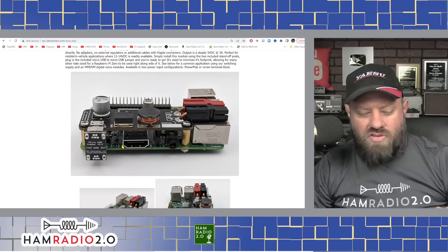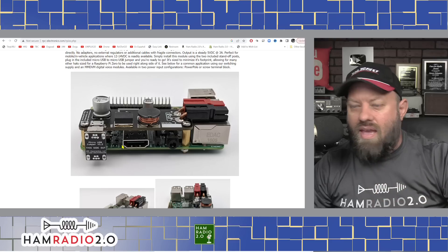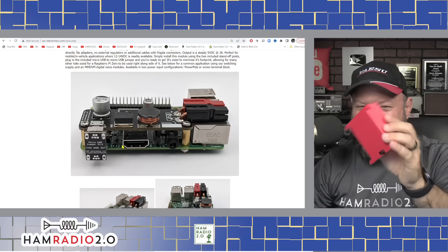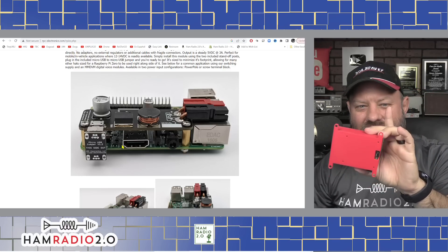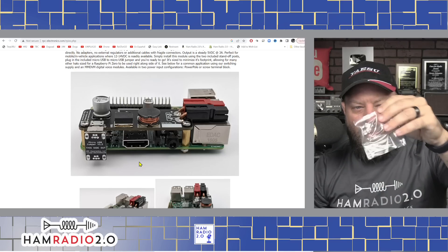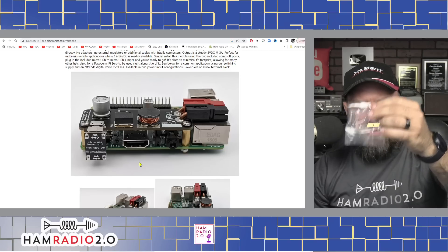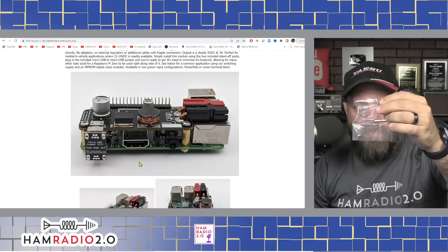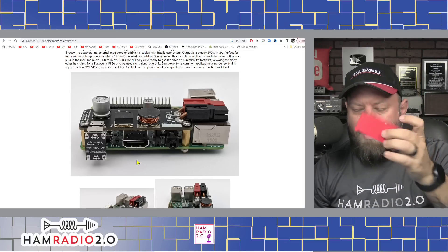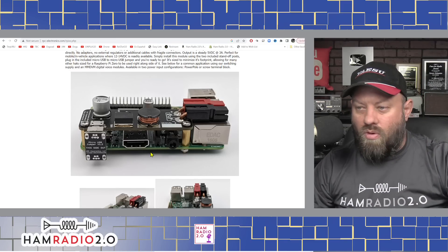This is what it looks like outside of the case. I've got mine in the case — it was a bit of a bear to get it in there properly, not fun at all. The screws that come with this Pi hat switching power supply are enough to put the power supply on top of the Pi, but there aren't enough screws to put it in the case, so I had to improvise a little bit.